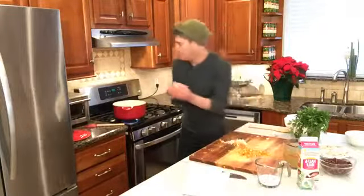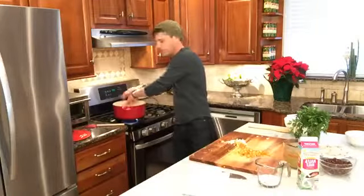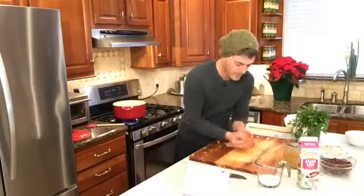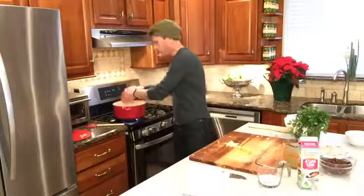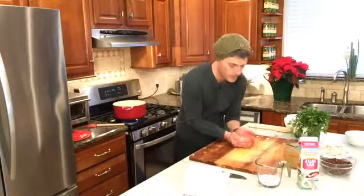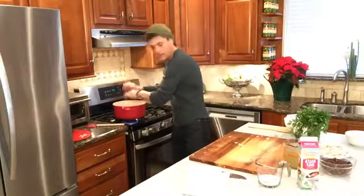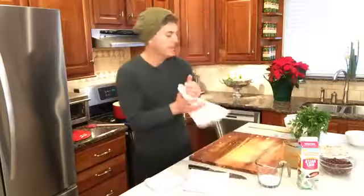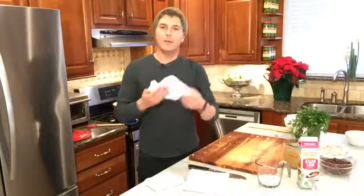I'm going to do this without making too much of a mess. You guys know I make a mess all the time. So we're just going to put all this in here and soften it up a little bit. Let me wipe off my hands with the flour sack towel.